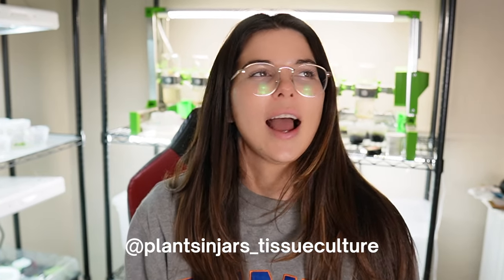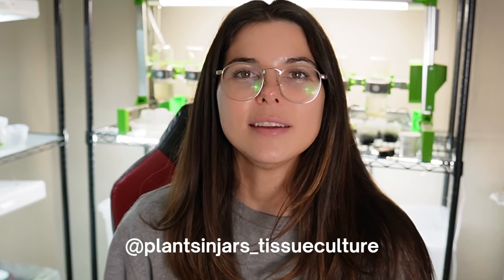Thank you guys so much for watching this video. If you want more tissue culture content, I also post pretty regularly on my Instagram. Bye.